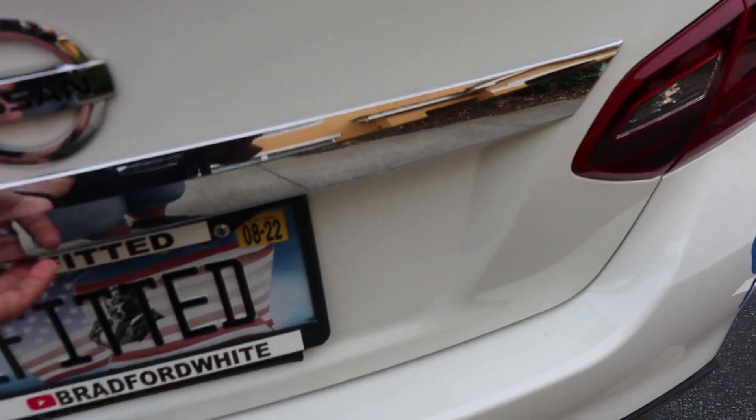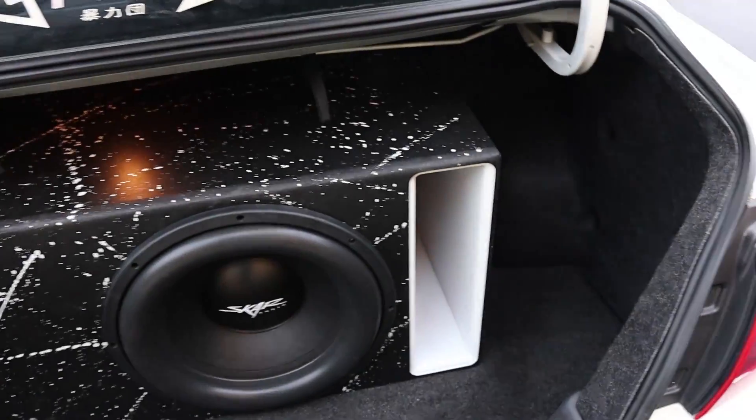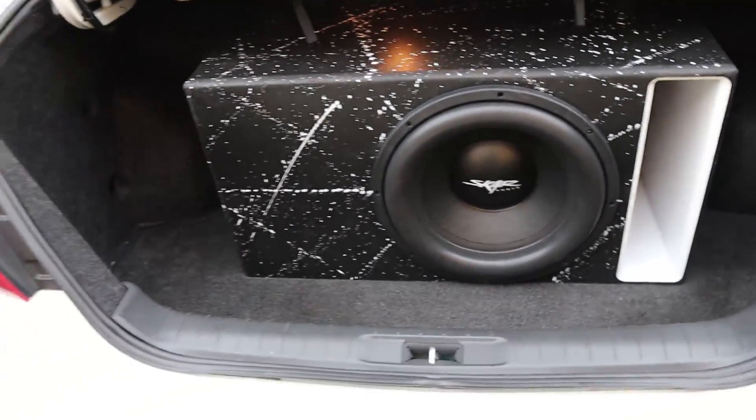Right now I'm about to meet the homie Ryan over at Lowe's to get some flooring so we can do a nice trunk setup. I don't have a lot of space in the trunk, but it should still be enough to have a decent setup. This will be, I guess you can call it, version one for the trunk setup.